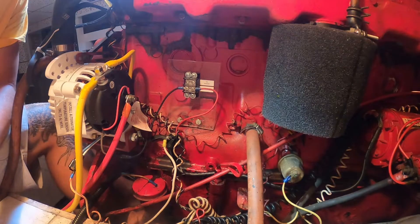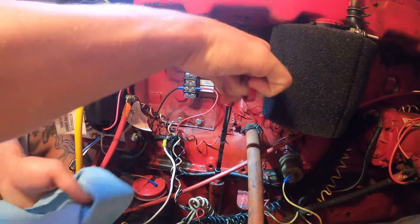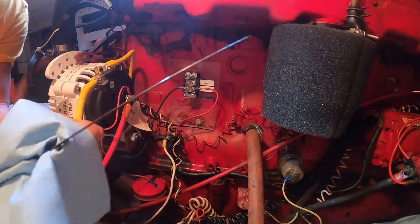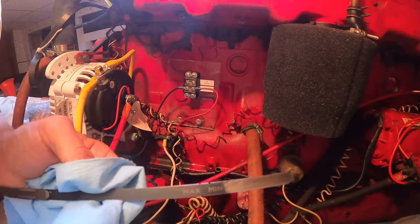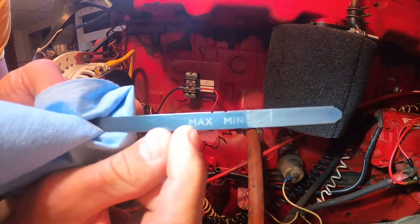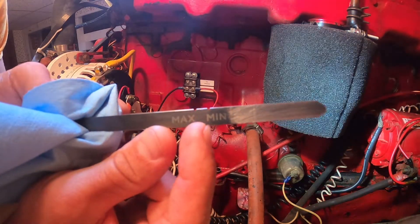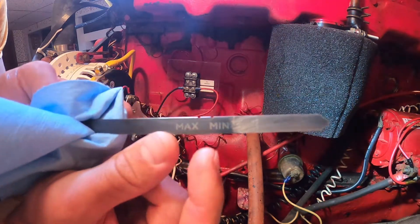Here's how we check the dipstick on a Ford Lehman — I presume it's about the same on most marinized engines. If we look here, you can see the normal min and max notches. There's max, there's min. Because this is a marinized engine, it's not set up on the same plane that it would be when it's in a tractor.